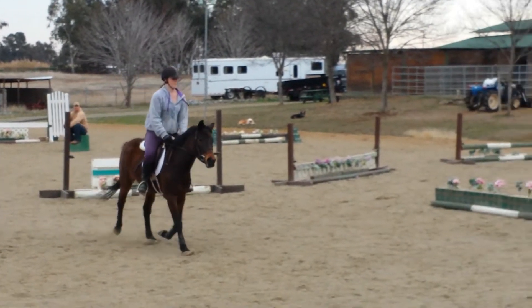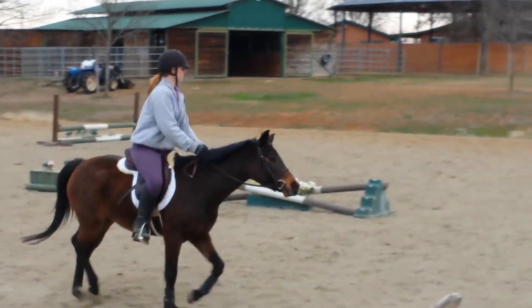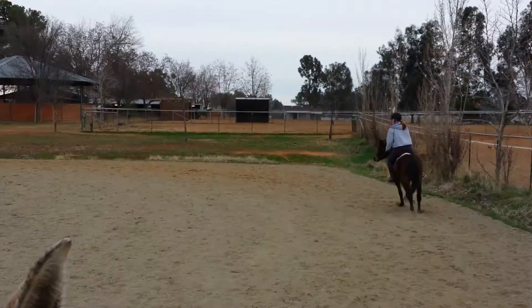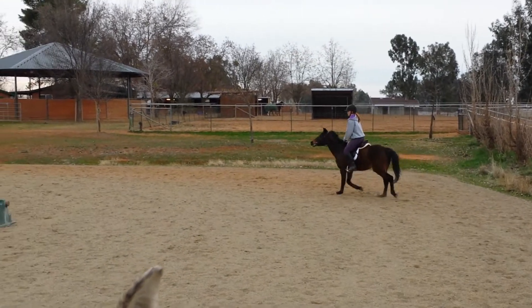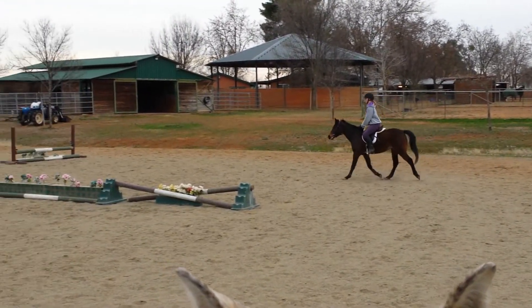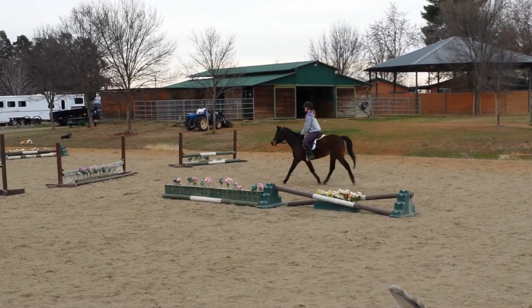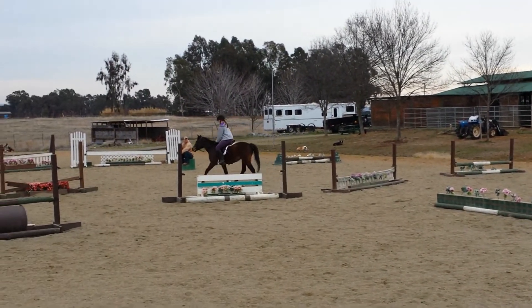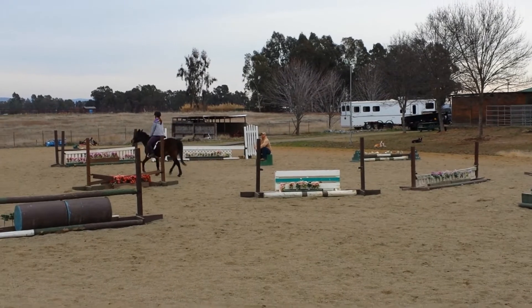Don't look down, keep your leg on. Don't look down at it and close your leg. First time over the gate — very well done.